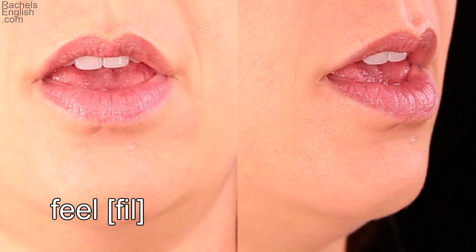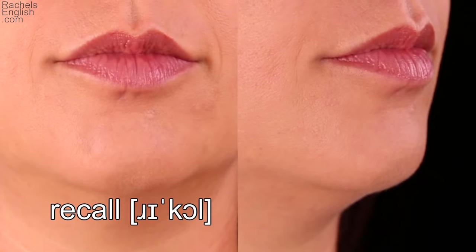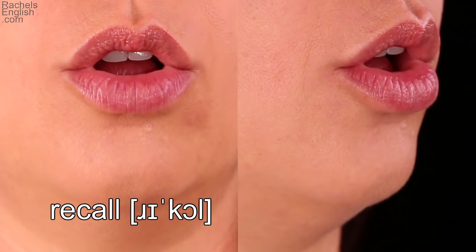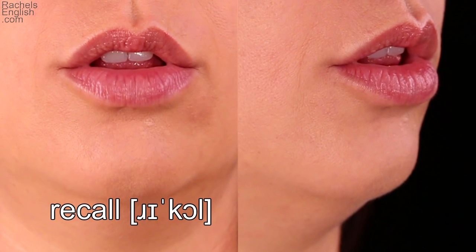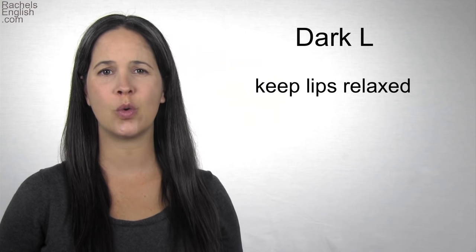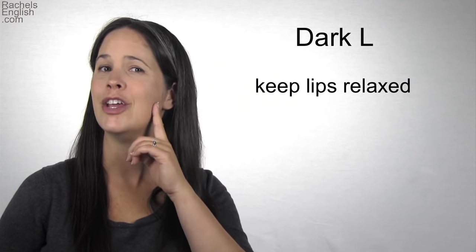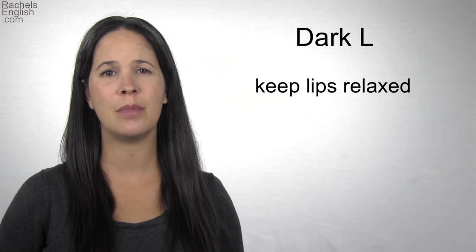The word 'feel': the tongue tip arches in the front for the E vowel. Watch as the tongue lowers in the back — now the tongue is lowered, pulling back a little bit. It's hard to see because of the lips, but the tip of the tongue is still forward. Notice that the lips are relaxed. The word 'recall': the dark part is made with the back of the tongue as the jaw closes. This time, the dark L does end with the second part, the light L — the tongue tip quickly comes through the teeth. Lips are relaxed. The relaxation of the lips is important in the dark L. Many non-native speakers want to round or flare the lips, which brings the sound forward and changes it. But the dark sound is made back here — leave the lips relaxed so the sound can be made in the back of the mouth.